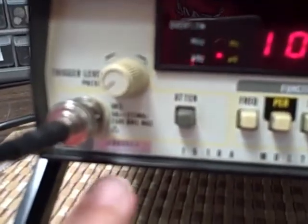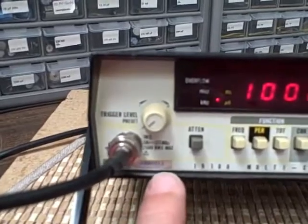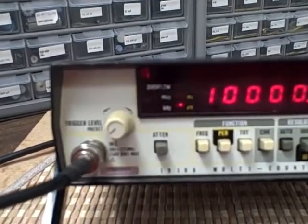We've calibrated the unit. The serial number is on the faceplate — 2900011. You won't be able to see it with the camera, but it's there: 2900011.